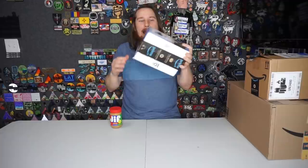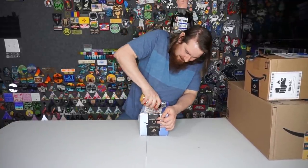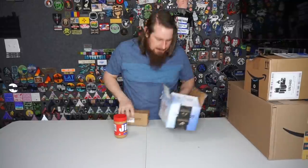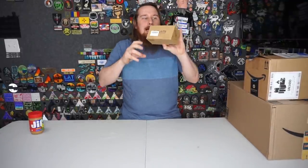First I'm gonna start with this one - I already know what this one is, and it was not one of the Discord suggested items. How do I open a box with peanut butter? Brand new peanut butter, hasn't even been tampered with. I did it!